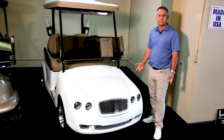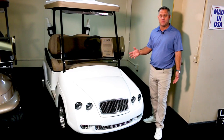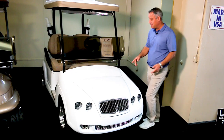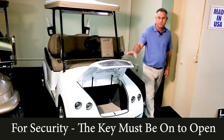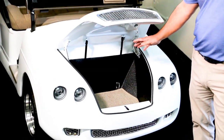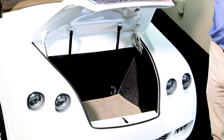Let's talk about another custom feature we have here at Lux — the front trunk. A lot of people think it's just a look, but it's not just a look; it's the functionality. The key has to be turned on to open the front trunk, and as you can see, you've got plenty of storage here. Some people use this for coolers, beverages, jackets, sleeves of balls — there's a lot of room in these trunks.